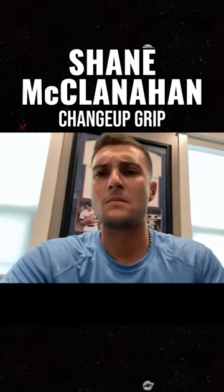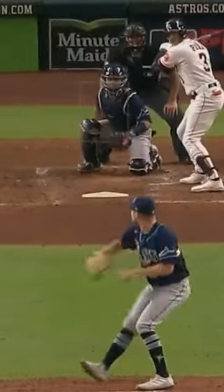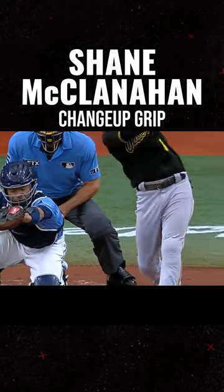Snyder came to me. He goes, hey, let's move it here. And he's like, ride that seam and just kind of feel it come off your finger. I threw it, and he goes, throw that again. And I threw it again. He was like, that's it right there.